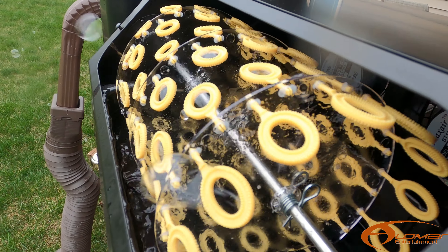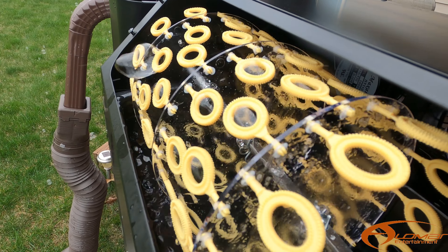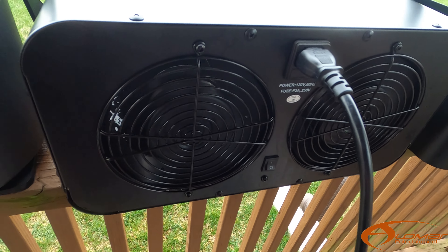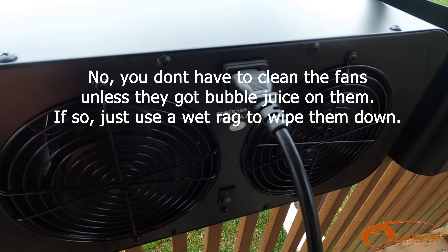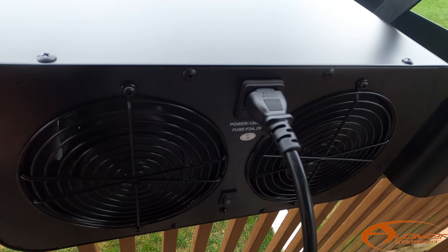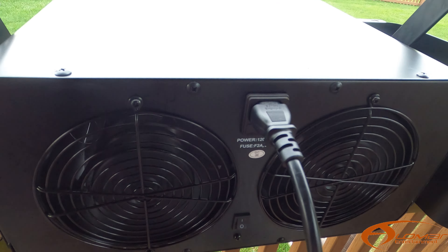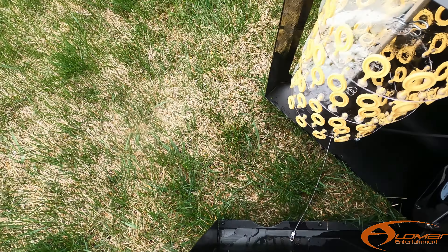You might also be asking: do we have to clean off the fans? No, we don't, because everything is being blown out from the machine itself, so it never really happens to be in the fans — unless you see that they're starting to get gunked up from the outside, but that shouldn't really happen.